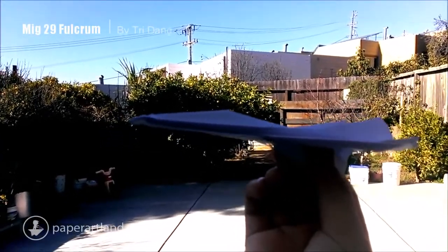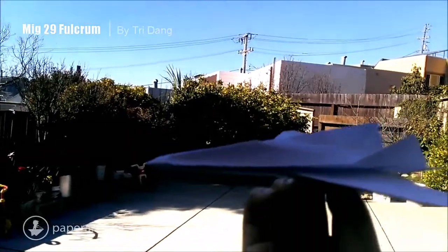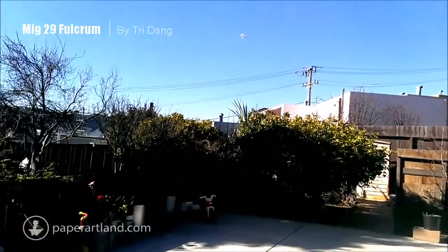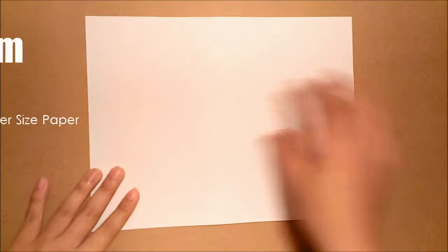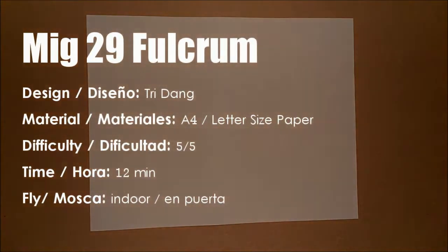Let's try it one more time. One, two, and three. You need a printing paper — this is best. You can use letter size 8.5 by 11 inches. So if you have A4 paper, trim it down to this size.